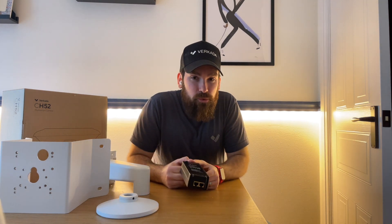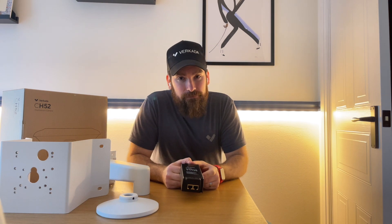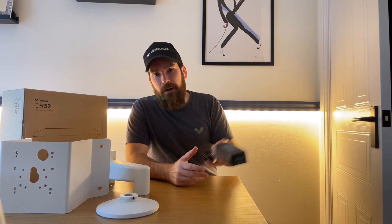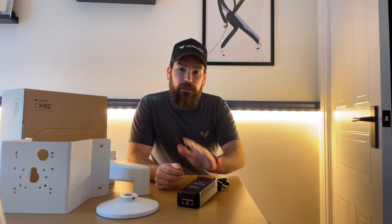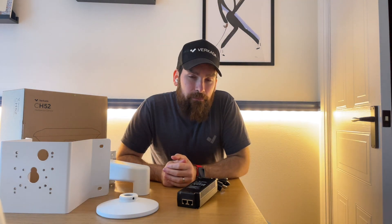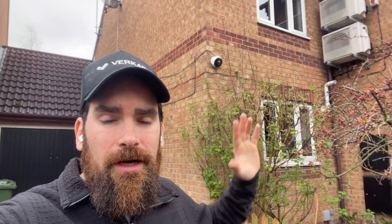Not many switches support PoE++, so I always recommend having one of these power injectors, which can be sold separately. Now let's go outside and I'll show you exactly what I'm planning to do. That is the fisheye I'm about to replace — it's great for giving me a good perspective across the main street, but I want more detail.